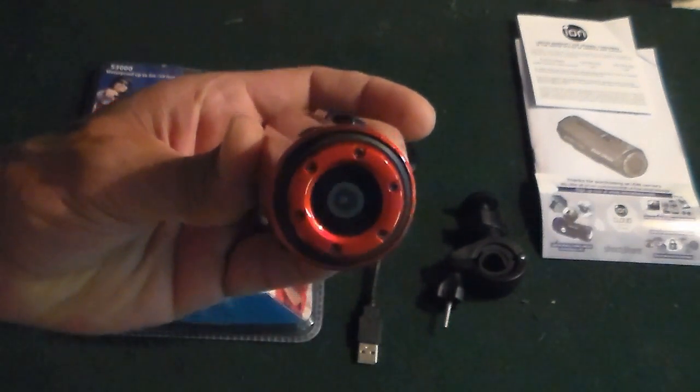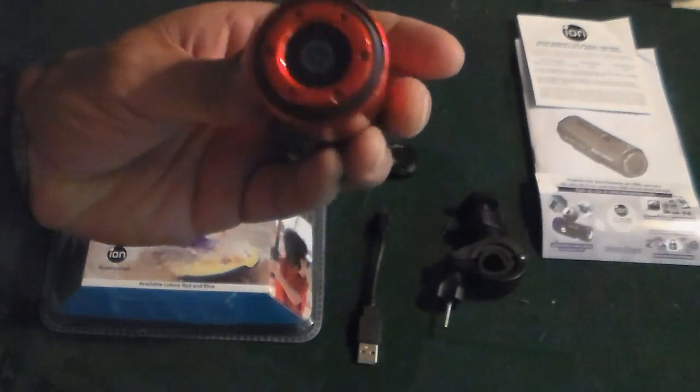Let's go ahead and turn this guy on and get it recording. As I stated, when I first got it home I had a lot of issues because I put my first video on my computer and could not hear any sound. If you're having that issue with this camera, I will make a tutorial on how to fix it. It does have a microphone and it does record sound — it's just a matter of changing your video format.